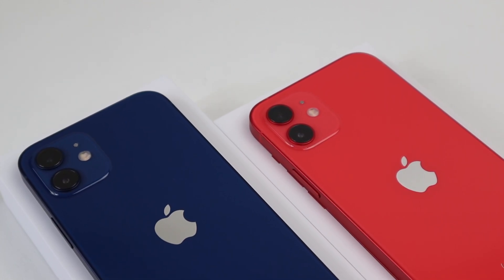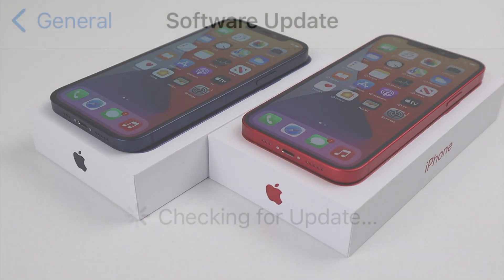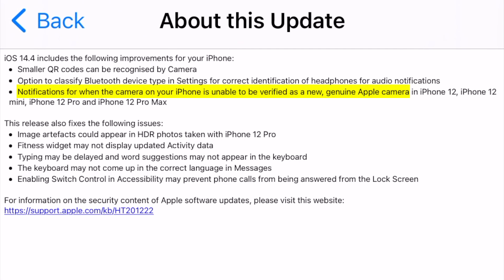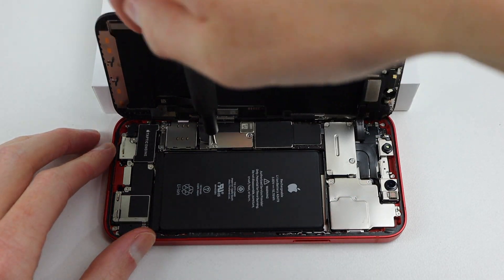Hi guys, welcome back to another Hugh Jeffries video. In this video I'm going to be revisiting my iPhone 12s with an update to the original video. Apple has just released iOS 14.4, which apparently adds an all-new notification for if the phone cannot verify a new genuine camera. However, I'm interested to see if they also fixed the issues which arose after the camera had been replaced.